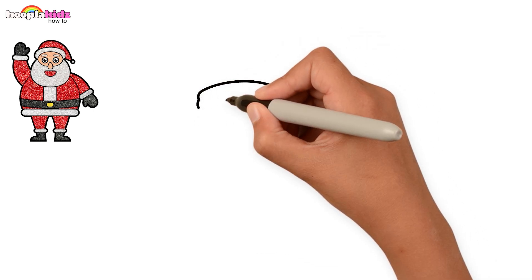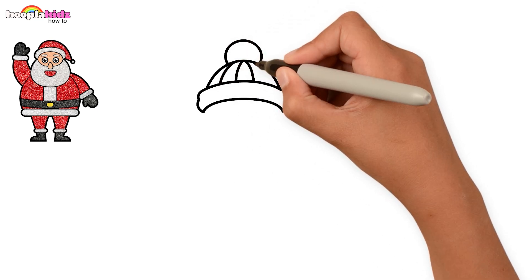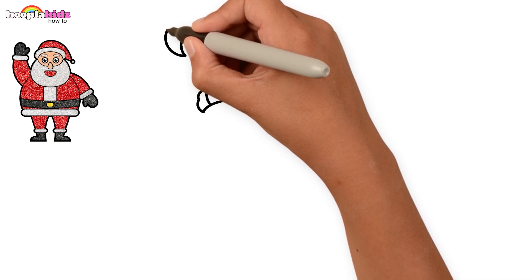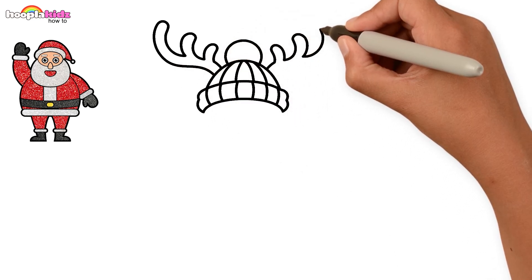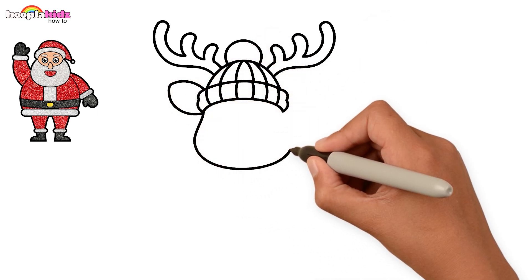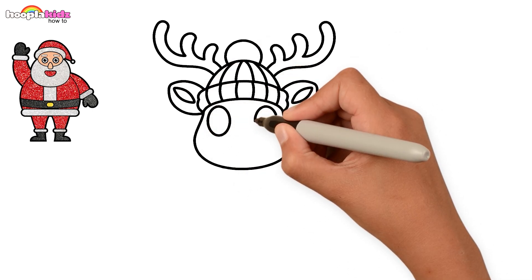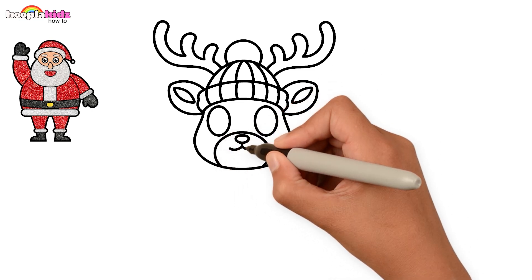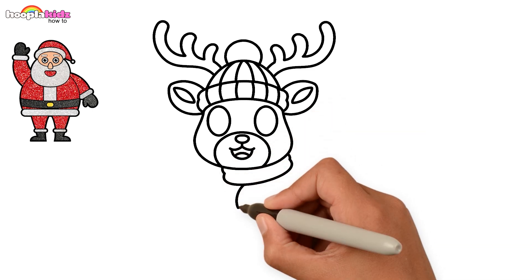Let's move on to the reindeer. Start with the cap and move on to the horns. Now let's draw his ears, face, and his eyes. Don't forget the nose and his cute smile.